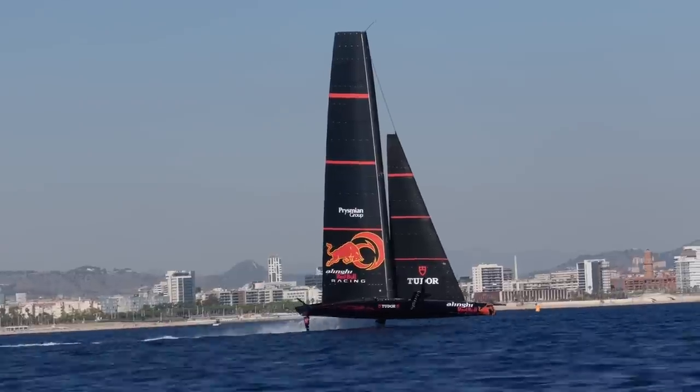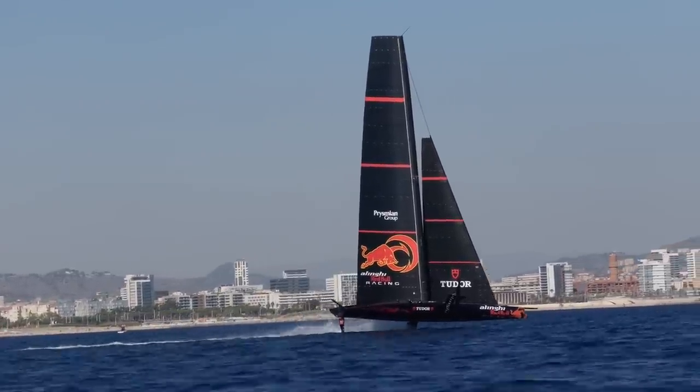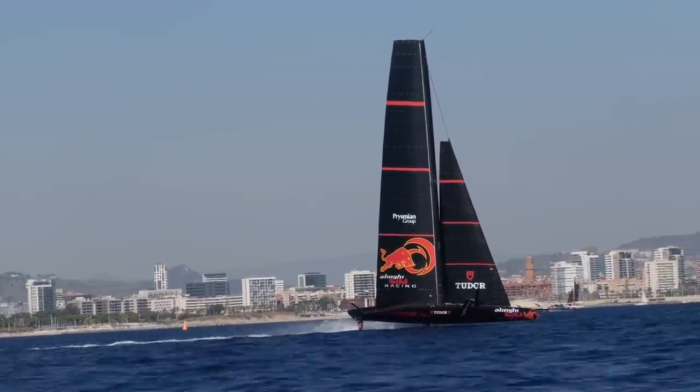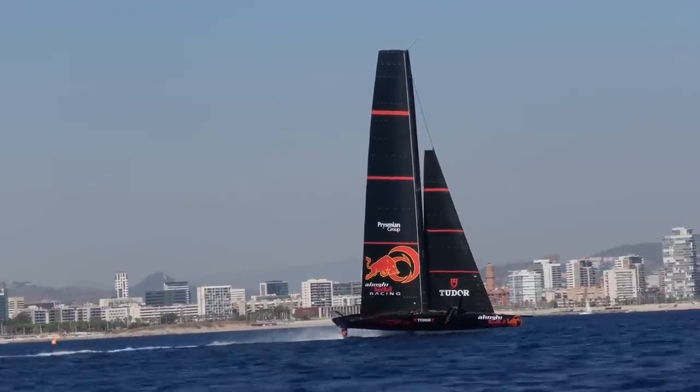We are here with Luc Douac, performance engineer from Alinghi Red Bull Racing, one of the inventors of the 3DM sail construction concept. Luc, you have a big sailing background — can you tell us what is exactly your day-to-day work here at Alinghi? Well, performance analysis — we collect as much data as possible about the day and try to make some sense out of it; that's the difficult part.